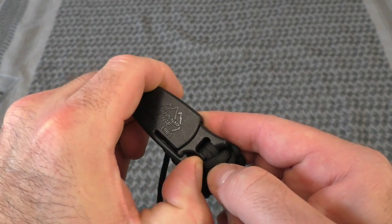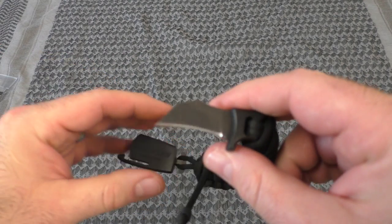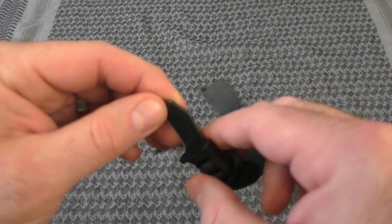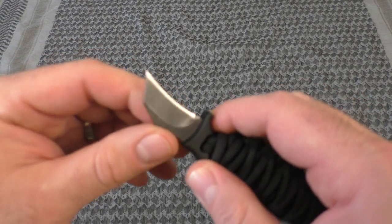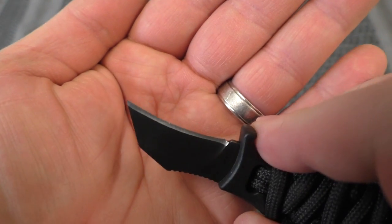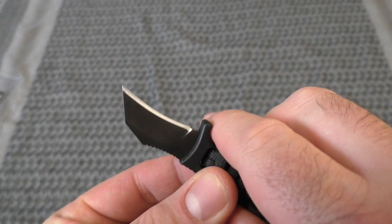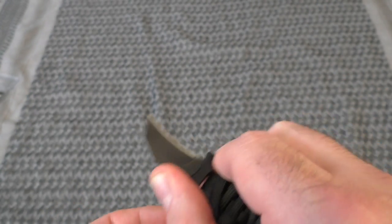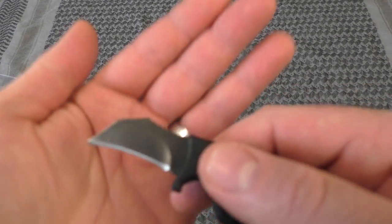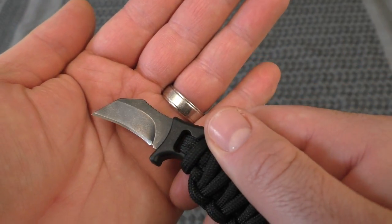Here's a look at the buckle — it's got a locking mechanism and she slides out into a nice little claw, hence the name Power Claw. Pretty sharp right out of the box. There's a nice thumb edge and a finger rest, so if you have to do any fine whittling work or cutting, it's a nice little emergency tool for defense or an everyday utility knife always attached to your wrist.